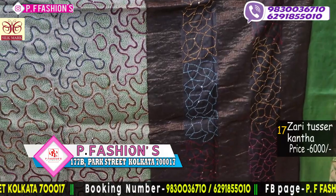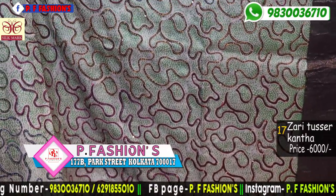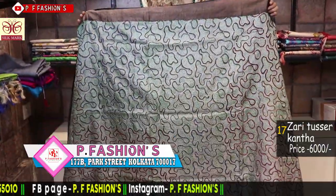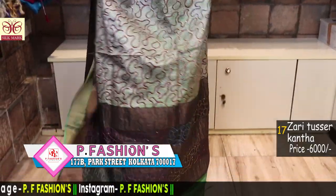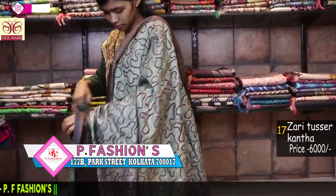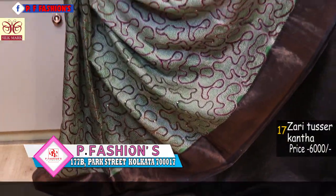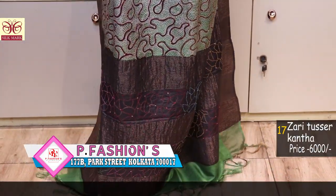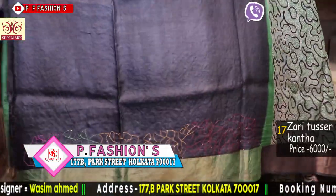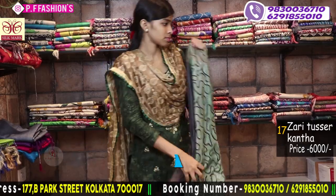This saree is a screen print saree in green and black combination, very different design. All over in Katha stitch multicolour. 1 meter blouse — black and green border with Katha stitch. Price is 6000.